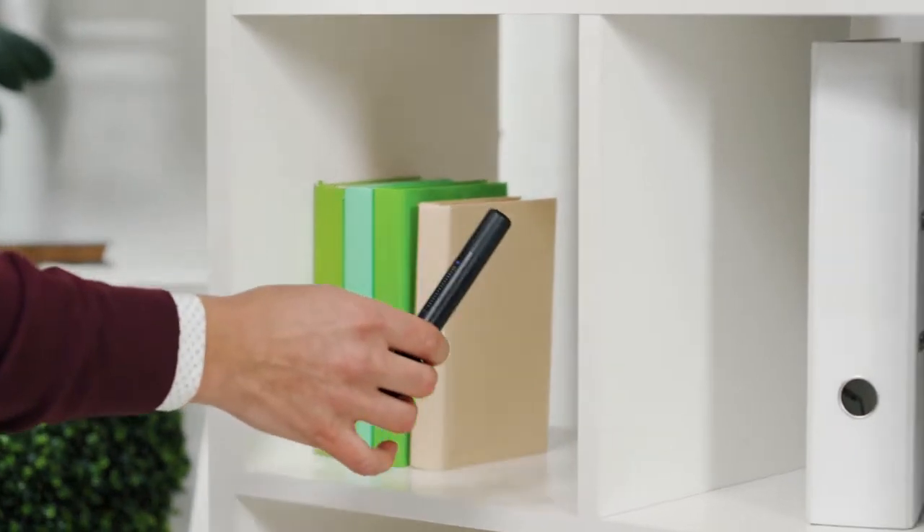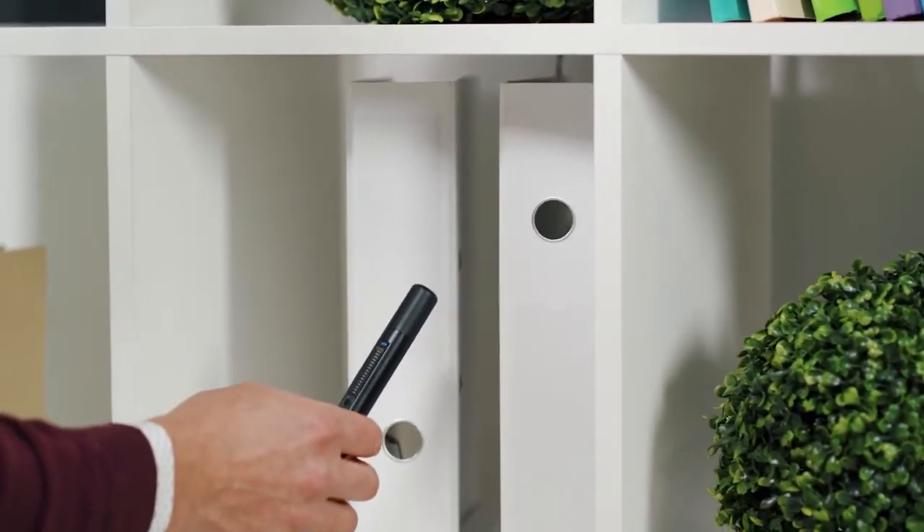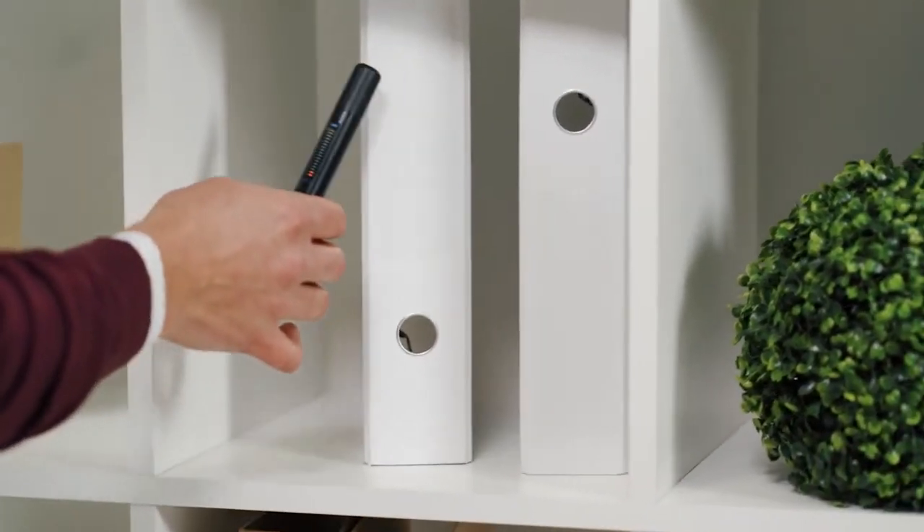Move around the room and probe all the items, surfaces, gaps, etc. Pay special attention to the places where electrical wires are present, as a potential bugging device could be powered by these.